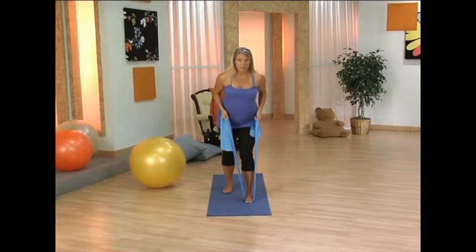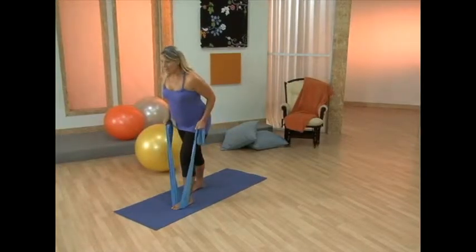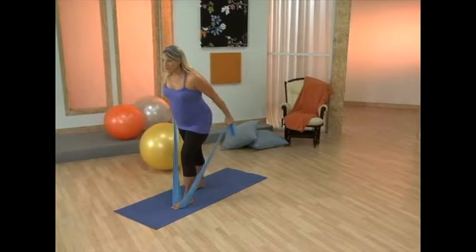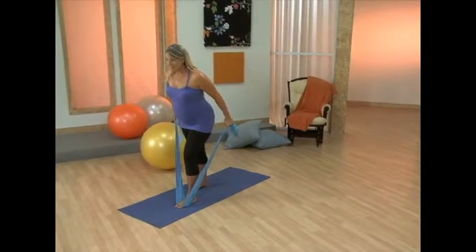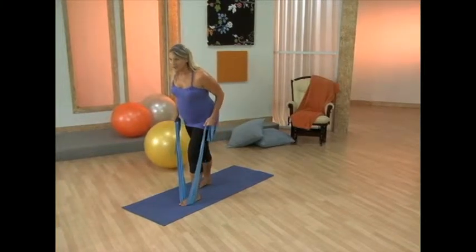Now you're going to bend the elbows in — we're going into tricep here. You're going to push the arms back and bend through the elbows. Drawing in those abdominals again.